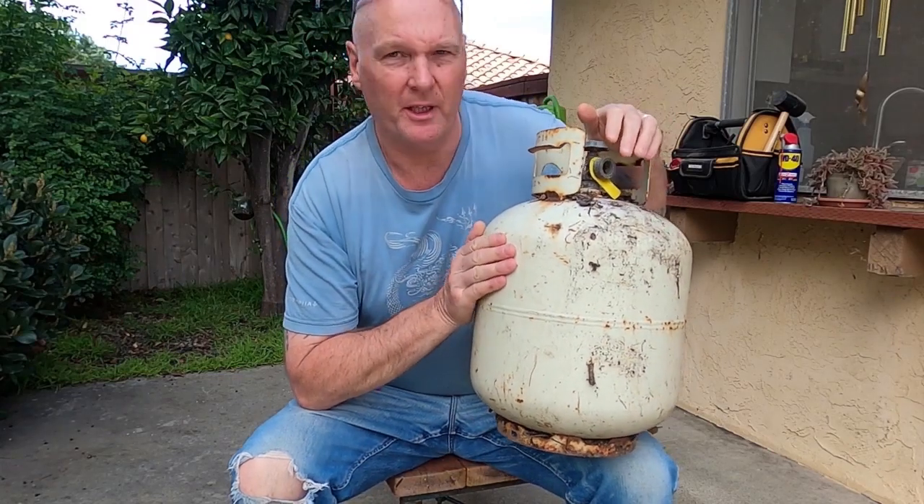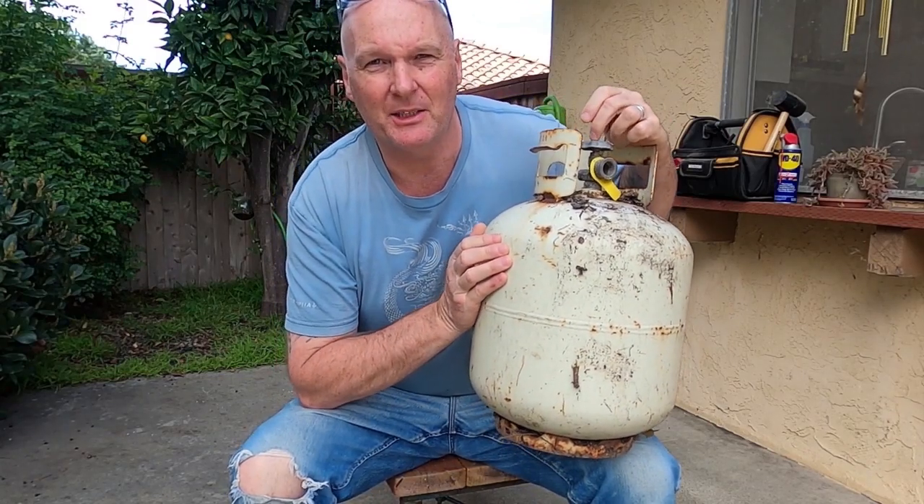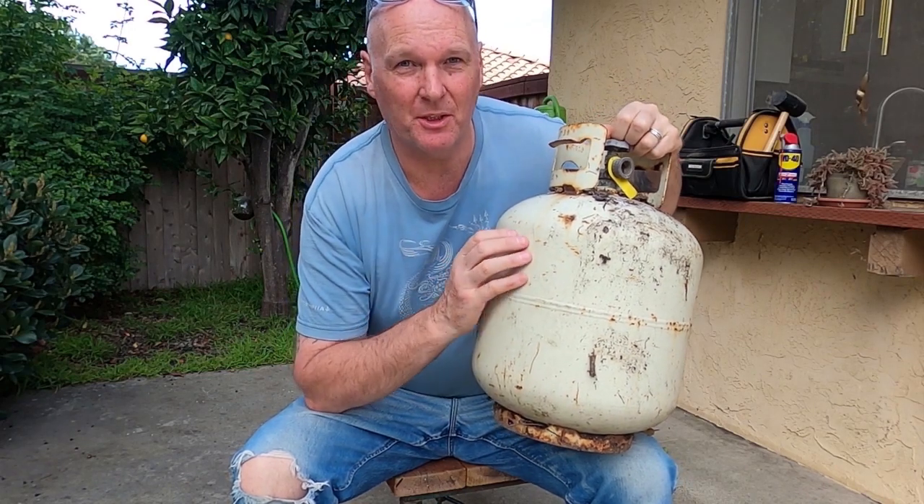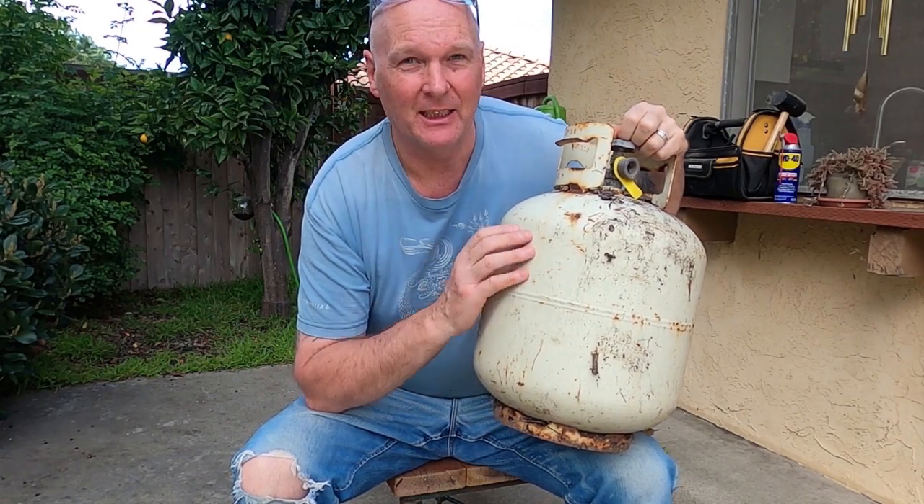Today I'm gonna convert this old propane tank into a portable air tank. Pretty easy job to do, so let's get cracking.